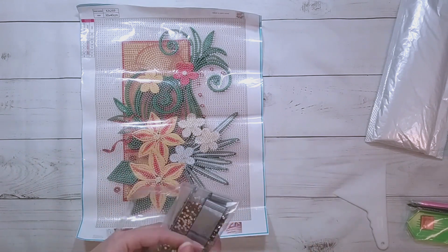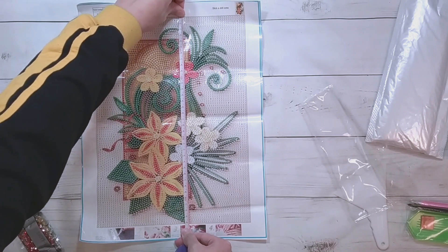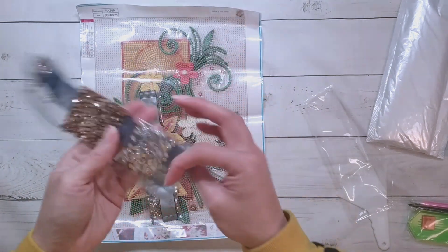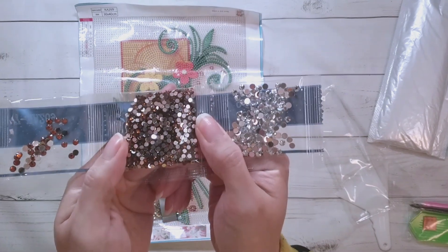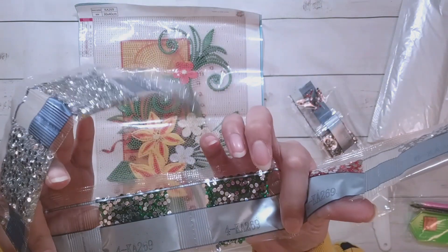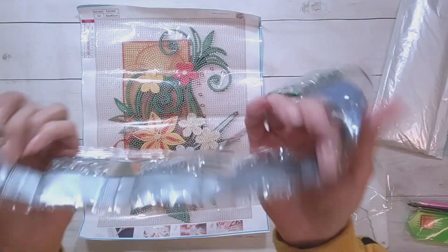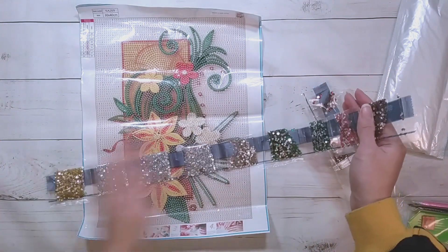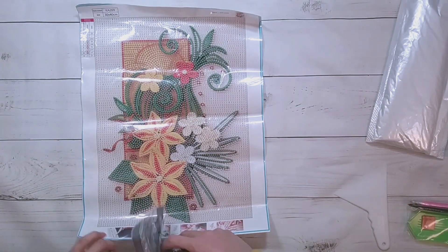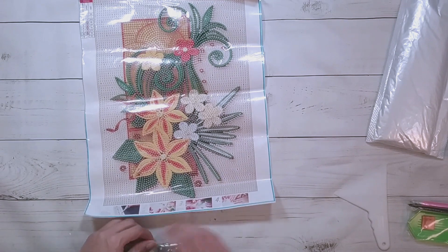This one is seven dollars on the DIY Digital Art site. It measures about 25 by 34 and a half centimeters. Here are the drills — there are some bigger clear drills, some brown drills, bigger brown drills, more brown drills, orange, some green, some beige colors, a lot of clear drills, and some yellow. I'll potentially finish this one for the end of the video, but I'll see what else is in this unboxing before I decide.